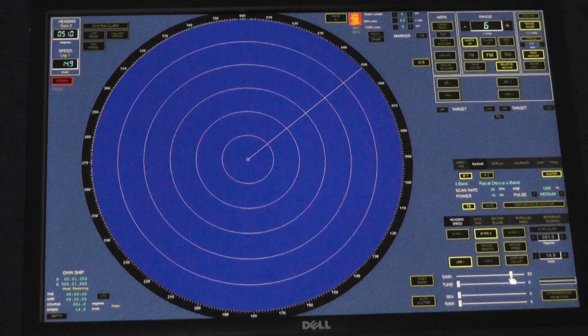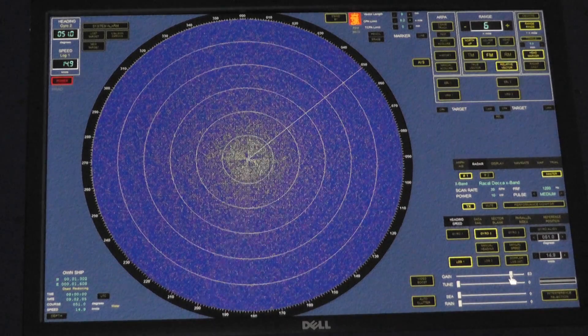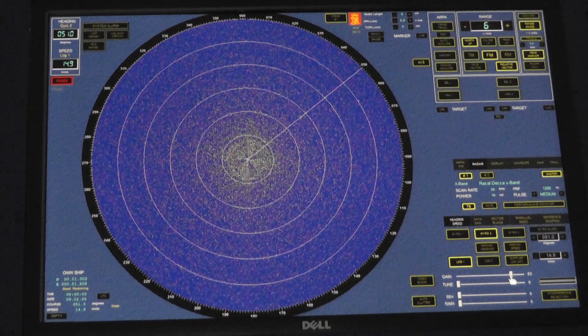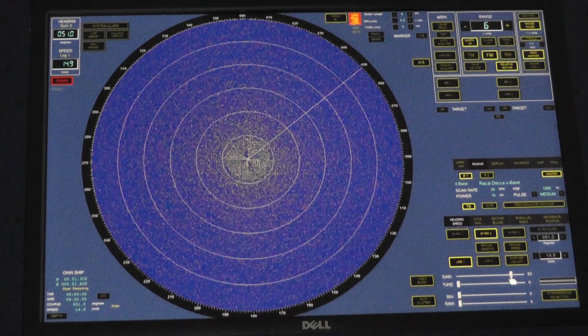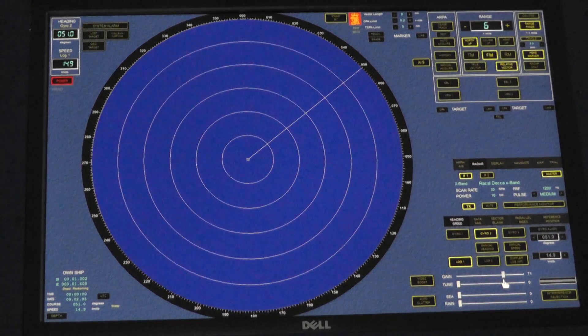We get a lightly speckled background, which is due to internal noise being amplified. That's too messy, so we check that the radar is working and that the gain is working because it's amplifying the internal noise. Take it to a point where the speckles just disappear.